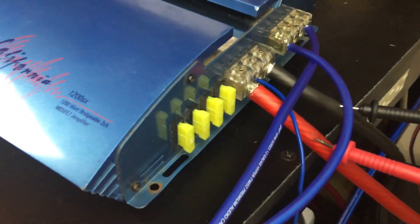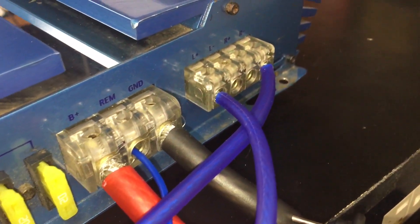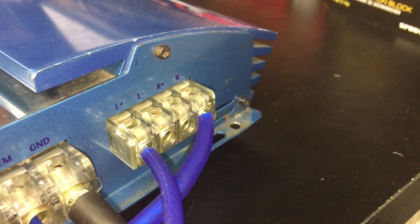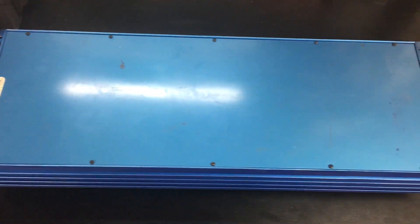This amp is not small — it's about 24 inches long, so you have to have room to mount it. It has four 20-amp fuses, so 80 amps of fusing, four gauge power and ground, and about 10 gauge for the speaker connections. All right, let's open this bad boy up and check out the guts.